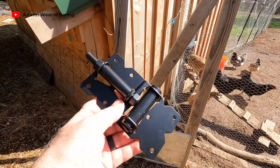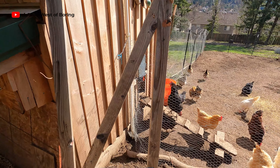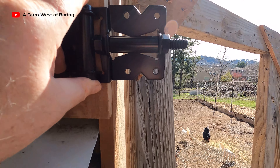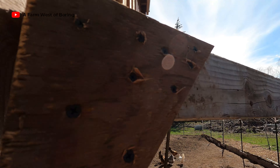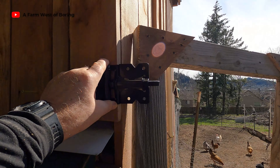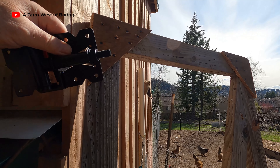Here are the self-closing gate hinges. My thought was that the gate hinge would go on something like this, and then the gate would open this way — it would go like that. I'm not sure we can make it go the other way.